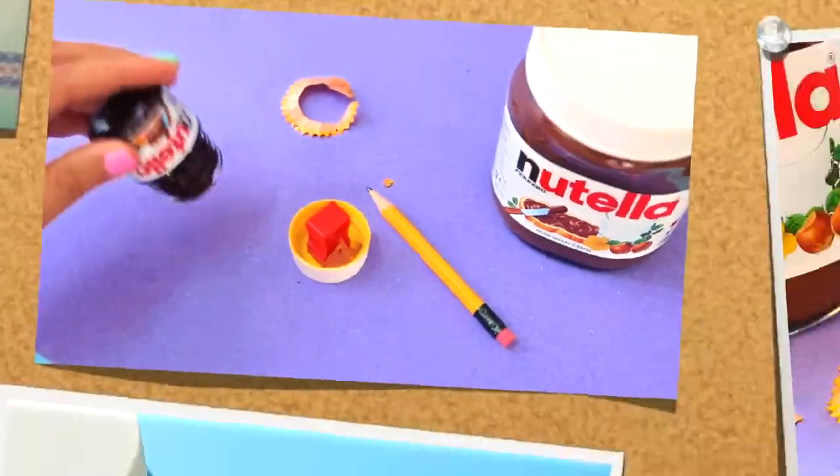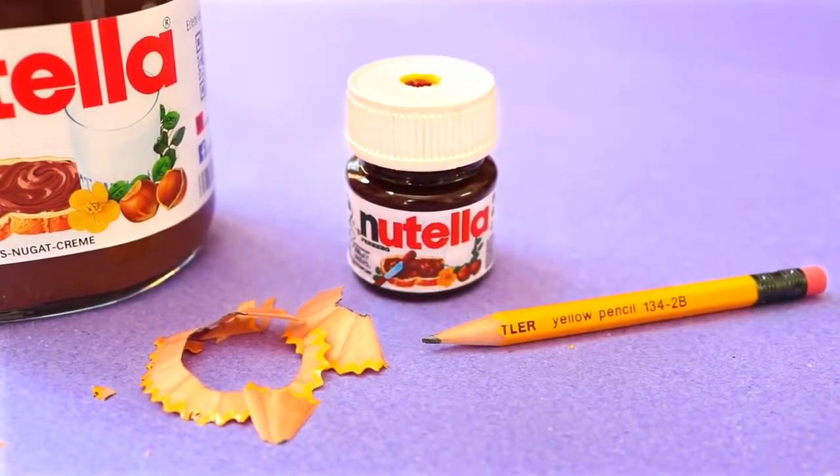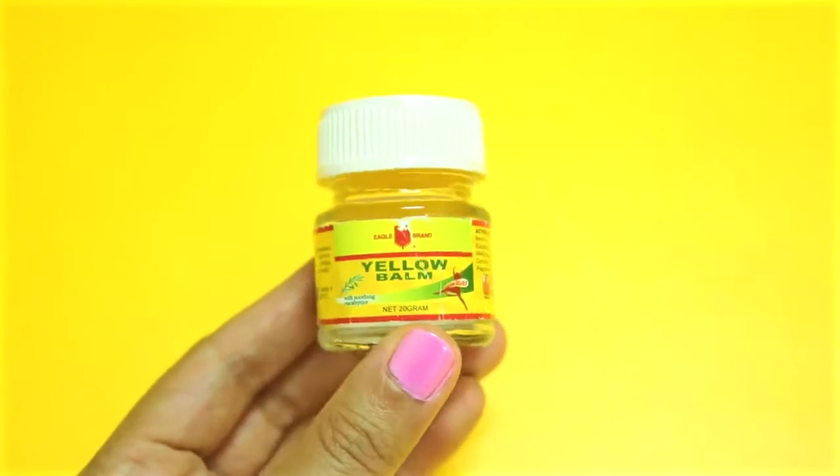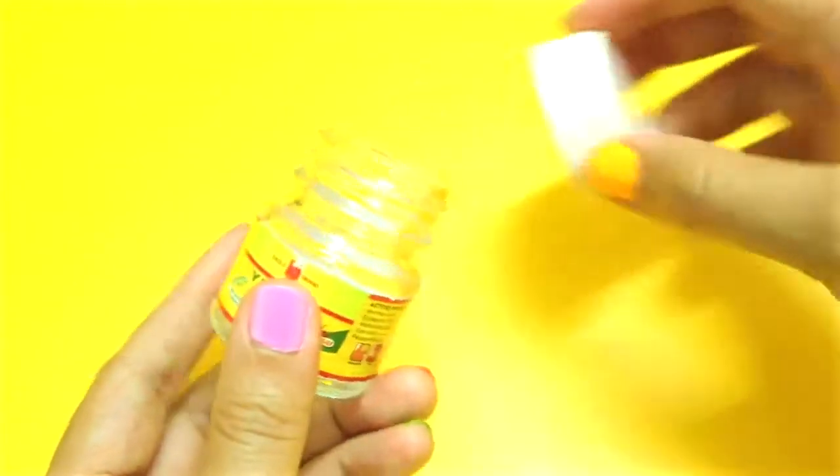Hi guys! In this video, I'll show you how to make this super cute Nutella sharpener. Start with an empty medicated bomb jar. If the lid is another color, make sure you spray paint it white to make it look like the original Nutella jars.